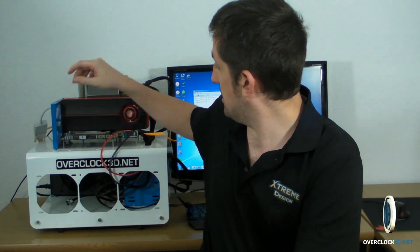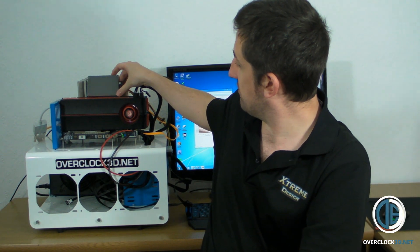Hey guys, it's Tiny Tom Logan back with another video for you and I'm back with some more Mushkin products. Today, just so you can see, I'll bring you in for a closer look in a minute, but it's a 40GB Sandforce-based solid state drive.